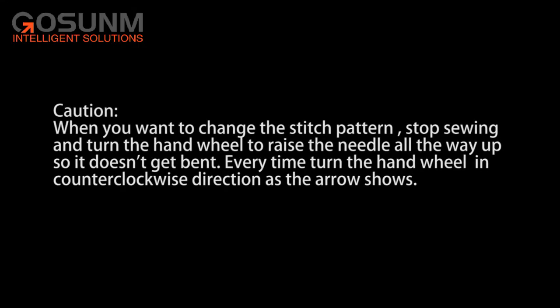Caution! When you want to change stitch patterns, stop sewing and turn the hand wheel to raise the needle all the way up so it doesn't get bent. Every time, turn the hand wheel in the counterclockwise direction as the arrow shows.